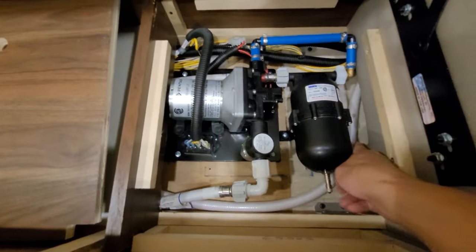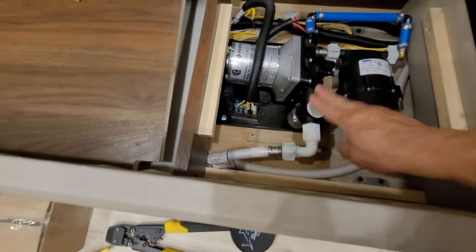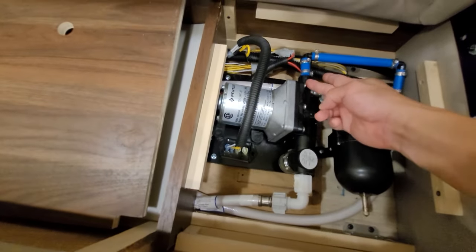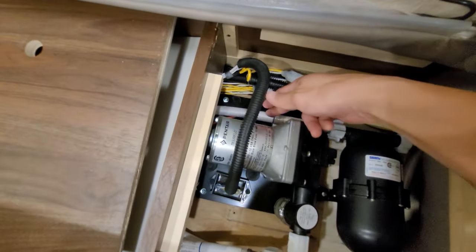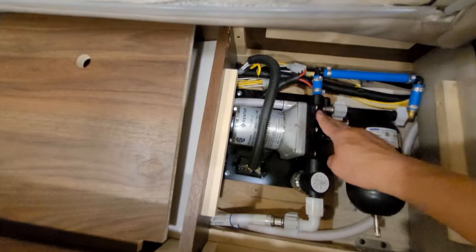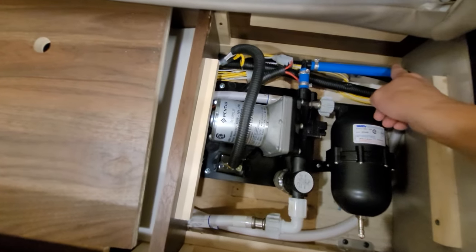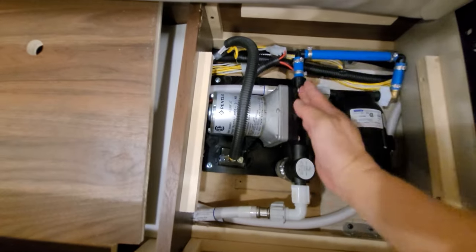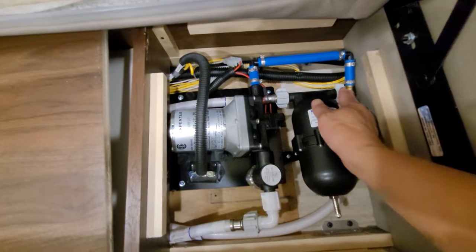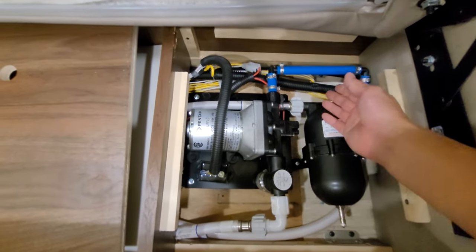It just has two screws right here. The water inlet was always left alone. It's connected to the water pump here; the outlet here would normally be connected to this white hose. But you remove it from the water pump, and I made basically a U-turn here. So the pump is going out, makes a U-turn, and it goes into the accumulator tank. I did this all with PEX.